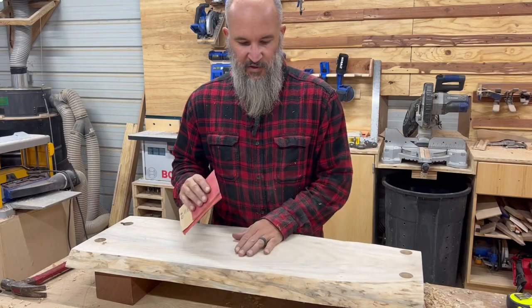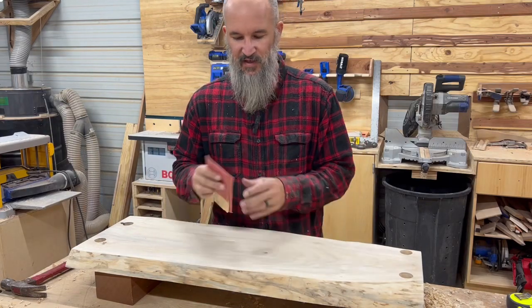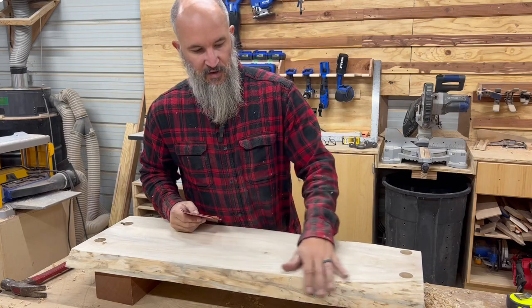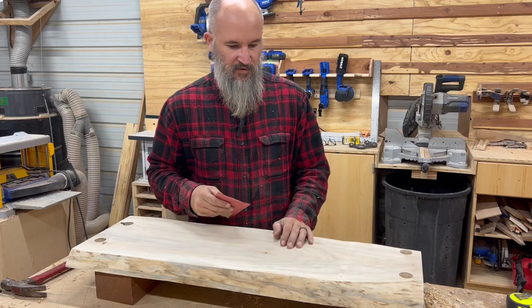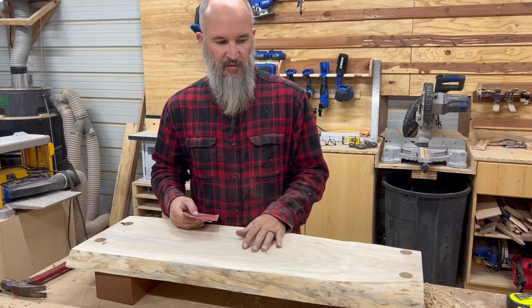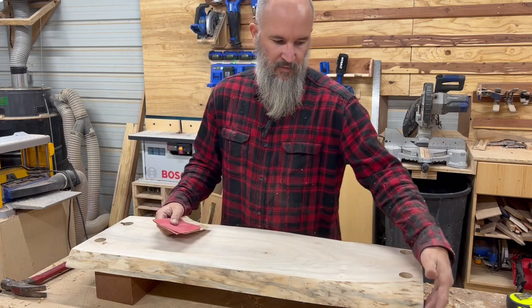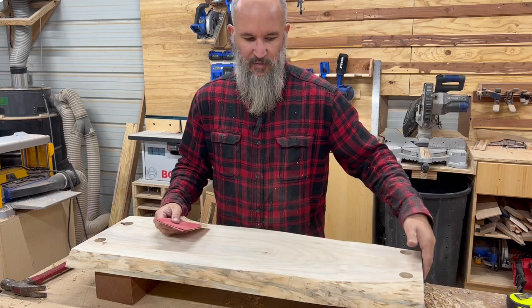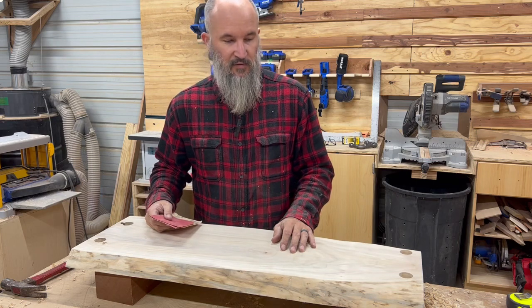Last thing to do before I put finish on it is to hand sand the live edges, just because my hand has a little better feel than the flat surface of the sander and it'll contour to those edges a little better. Hand sand that with 220. I'll sand the bottom with 220 and then flip it over, sand the top with 220 grit, maybe even 320. And then I might round over or break the edges on the top just to kind of keep that sharpness down a little bit.